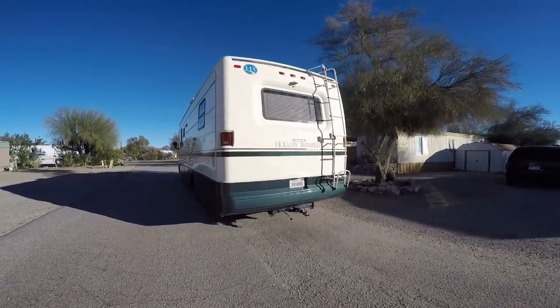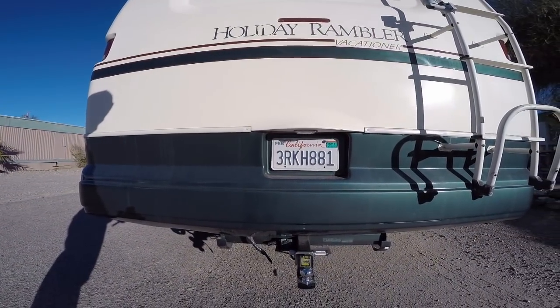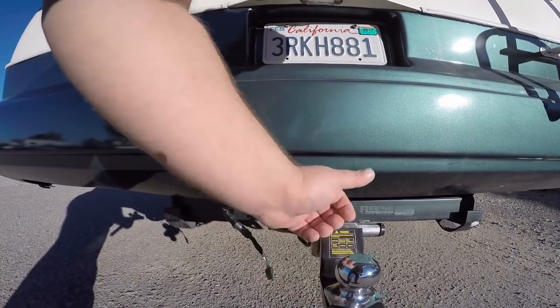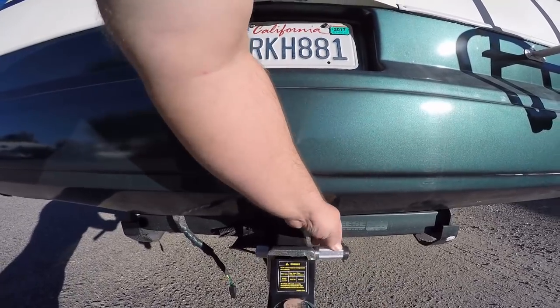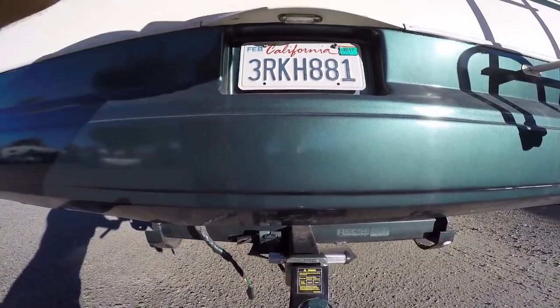Over here I got the RV all hooked up and ready. I pulled it out here to get the dolly on it easily and we're gonna bring over the car and put it on it as well. New ball — 6,000 pound, and it'll take a 500-pound tongue load. And then I have this key-lockable pin here. So we're all square there.